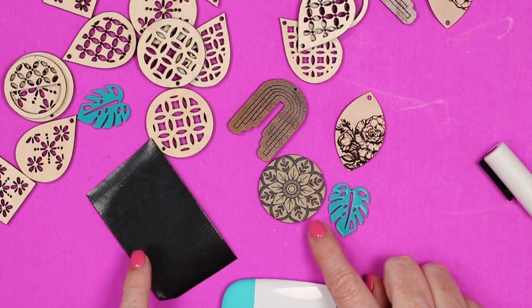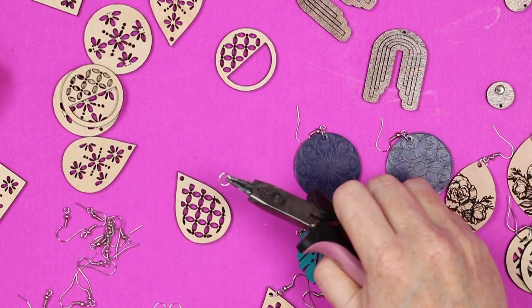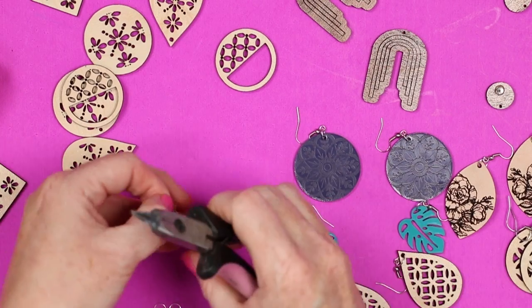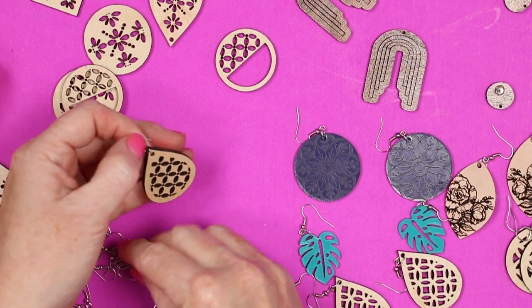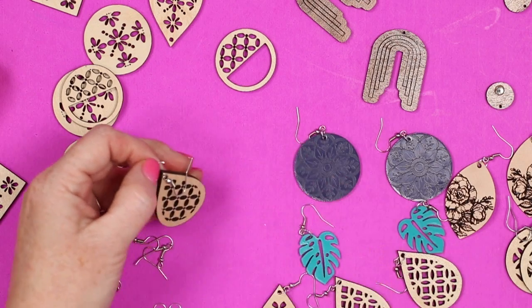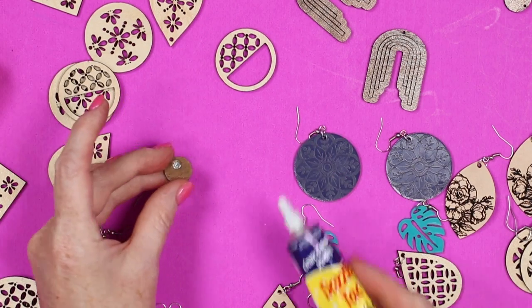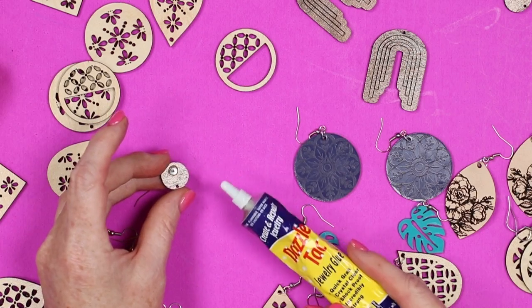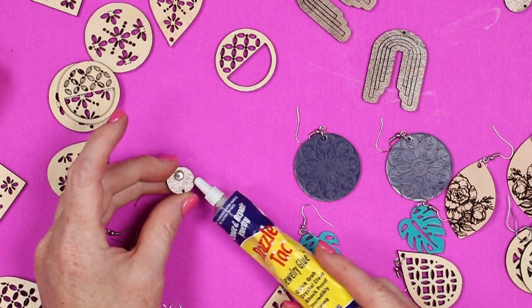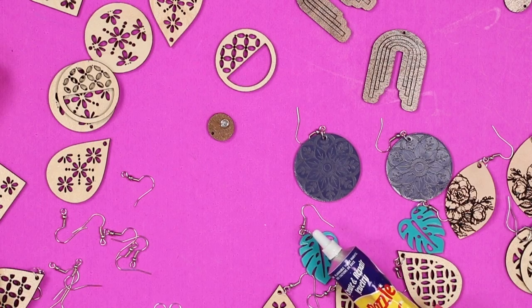Once I get the masking off, let's take a look at assembling the earrings. For each of these I'm adding a jump ring as well as an earring hook. I'm using pliers to add the jump ring, adding on the earring hook, and then closing that up. For earrings where I need a stud, I'm using some jewelry glue to attach those to the back of the earring. Once all of these are assembled, my Glowforge earrings are complete.